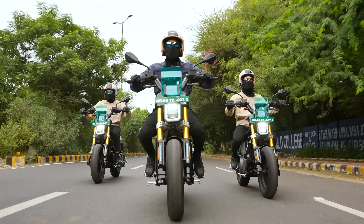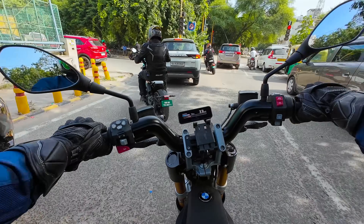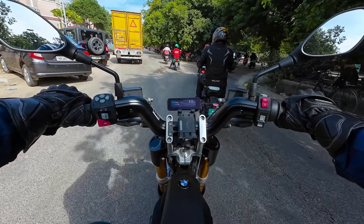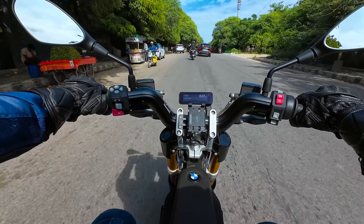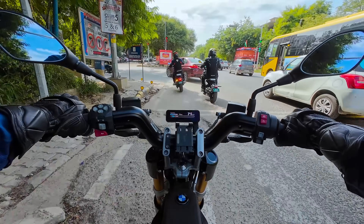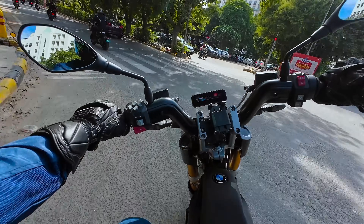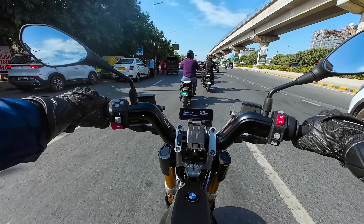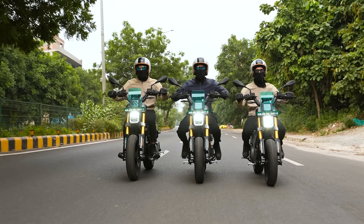The CE02 features a reverse assist, making tight maneuvers and parking an easy task. During our test ride, the CE02 felt swift and responsive, making it the perfect companion for India's fast-paced city life. The Highline package with its added flash mode makes this ride even more exciting, offering peak performance with enhanced regen. However, not all is perfect — the stiff suspension makes rough patches of road all too noticeable, and the rear brake could use some improvement as it lacks ABS. That said, for the discerning urban rider, the CE02 offers a premium experience that is sure to impress.